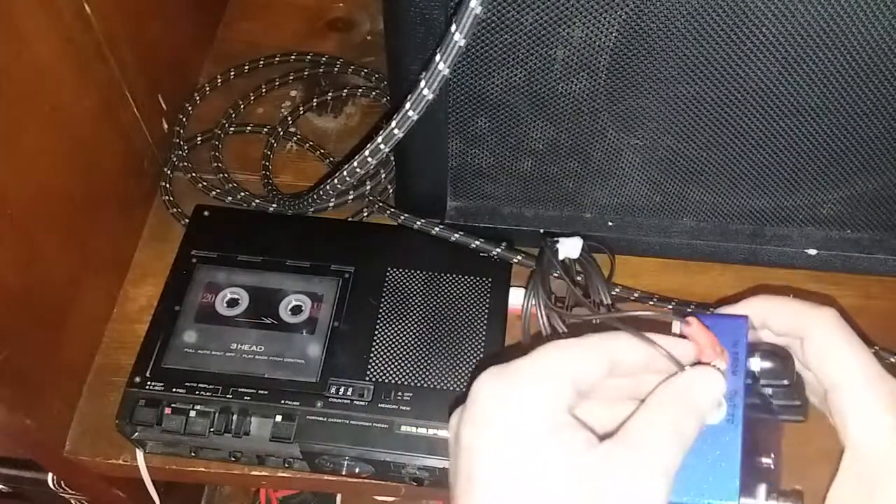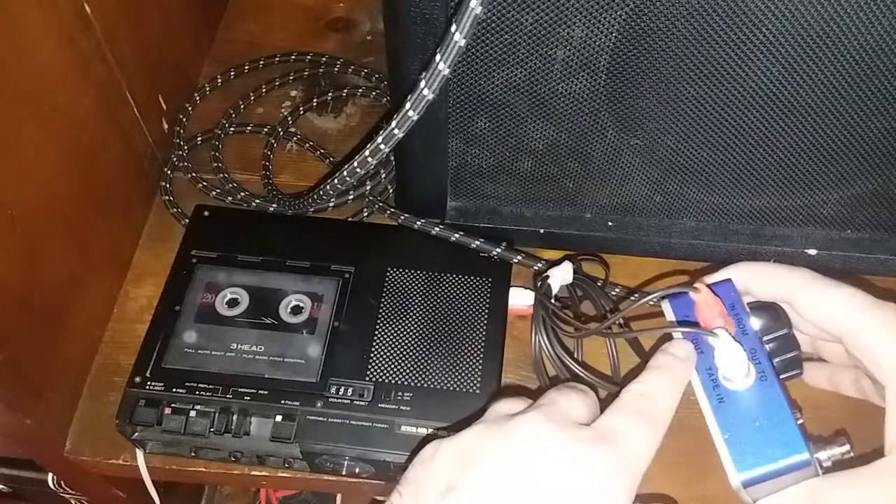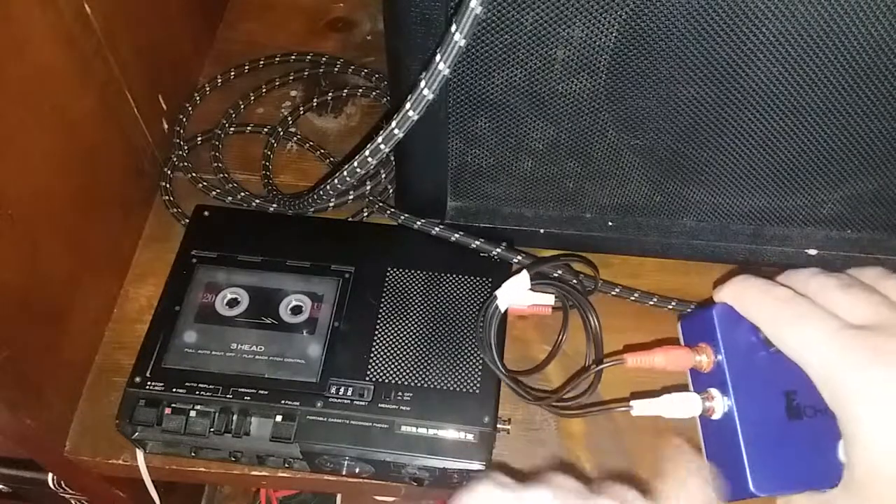Next we've got the in from tape out, right here on the red connection, and out to tape in on the white connection.